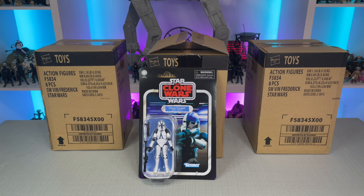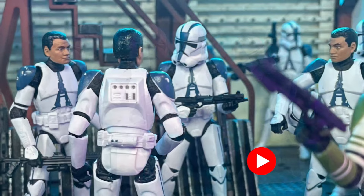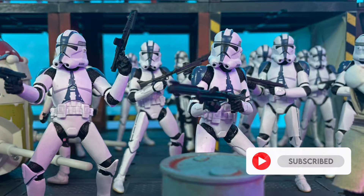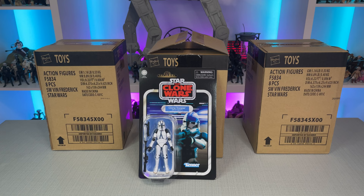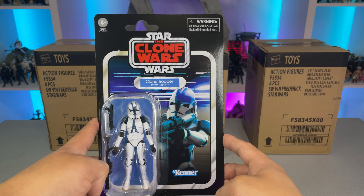Welcome back everyone. In today's video I am very excited to open up a bunch of figures and add them to one of my shelf displays. If you're new to the channel or a fan of Star Wars collecting, be sure to drop a like down below, remember to subscribe, and make sure to ring that bell to stay notified. Upcoming videos will feature similar reviews, diorama builds, and more from the vintage collection.